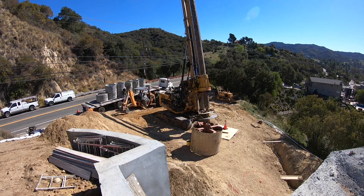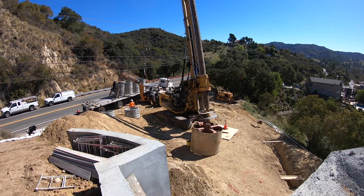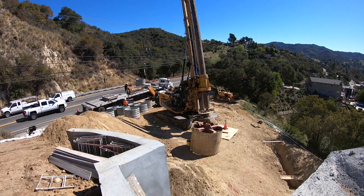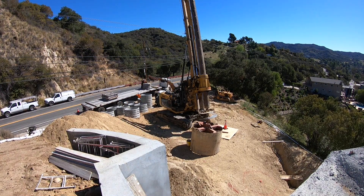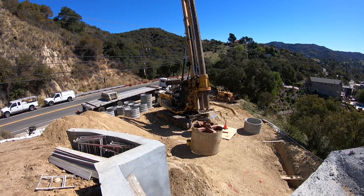Those liners are about 5 feet in diameter, full of holes on the outside to let the water soak out, and they're about 2 to 3 feet tall. They weigh about a thousand pounds each, if memory serves me correctly.